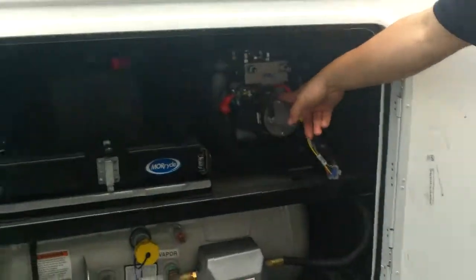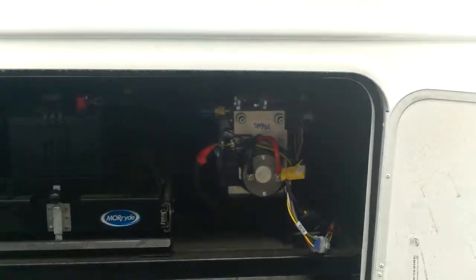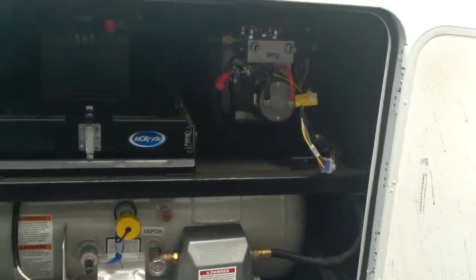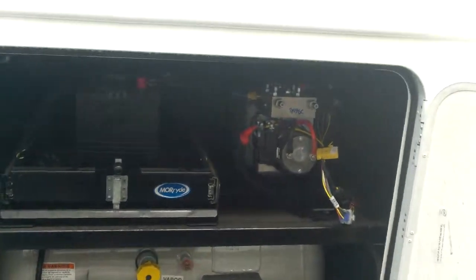This is your hydraulic pump for your jacks. You've got four jacks — two in the back, two in the front. Inside there's a little panel with auto level and auto retract. When you get to your spot, press auto level, bring the jacks down, level the unit, open your slides, and you're ready to go. When leaving, close your slides, press all retract, jacks retract, and you can go. Always level before you open the slides.